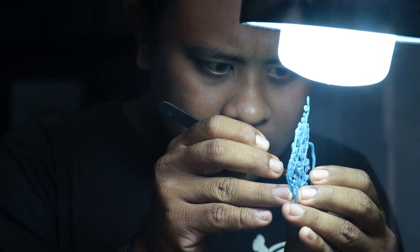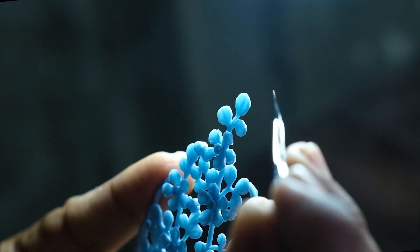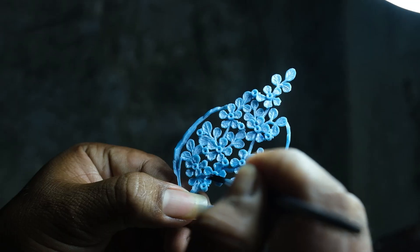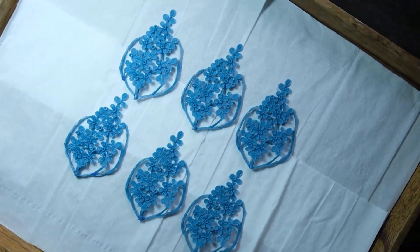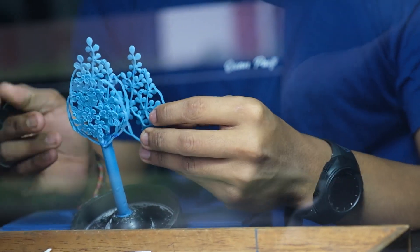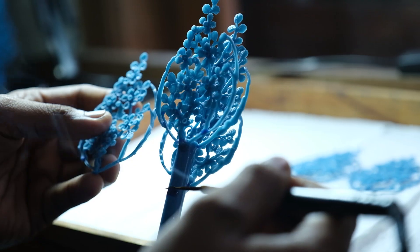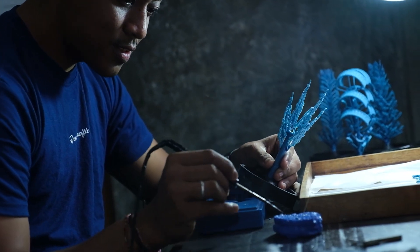Clean and trim the wax model. Prepare the wax model and attach it to the wax spire. The wax tree is ready for the next process.